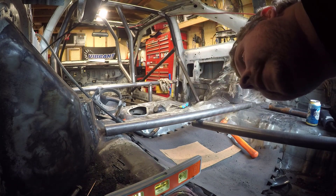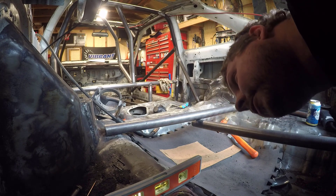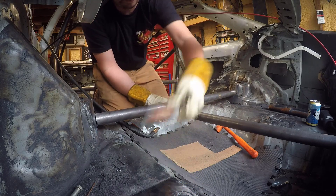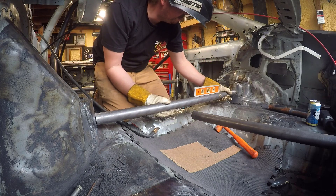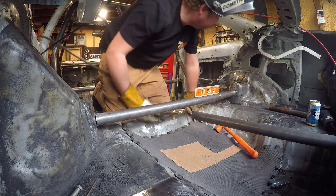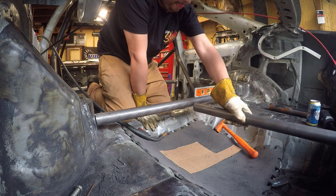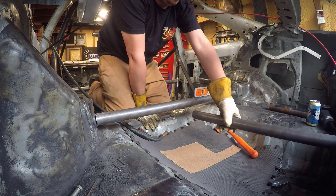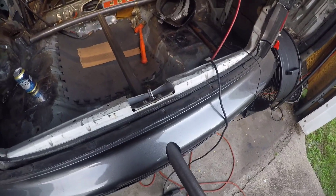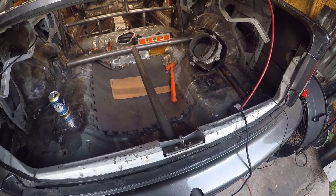Got it fit pretty well. I'm gonna go ahead and get a tack on it so I can fit the rest of the bars, then we'll cut the tacks, weld everything, and re-tack. Should be good for that parachute mount. Before I cut this off I want to go ahead and notch this, set everything at a right angle, and mark where I'm going to cut it - notching it at inch and 5/8.